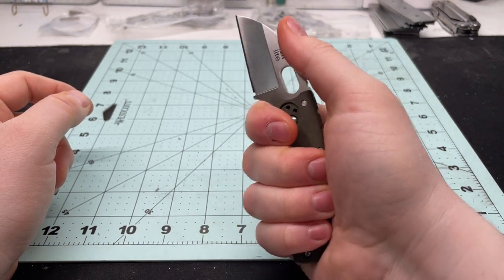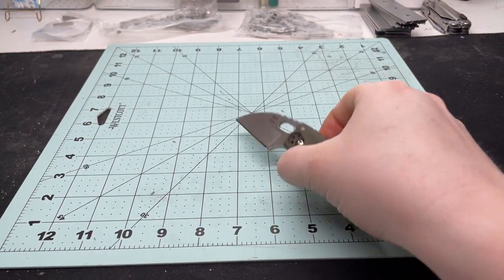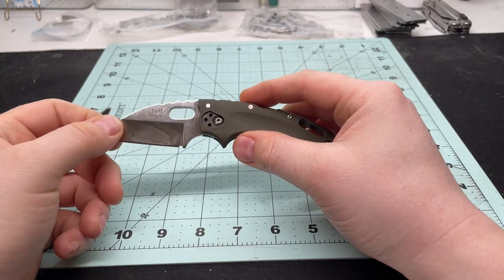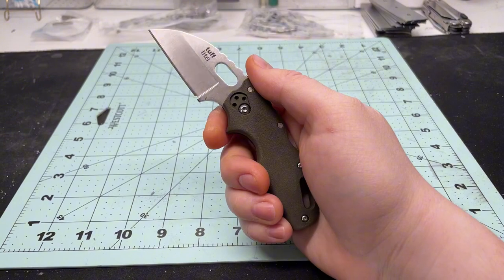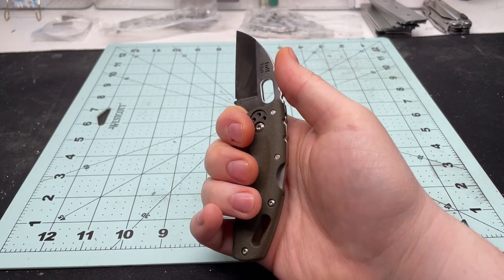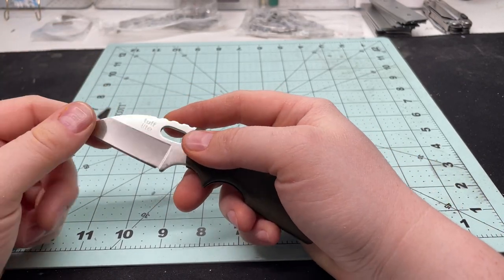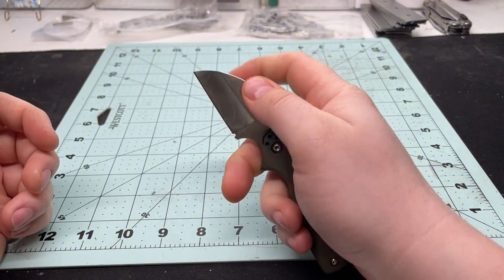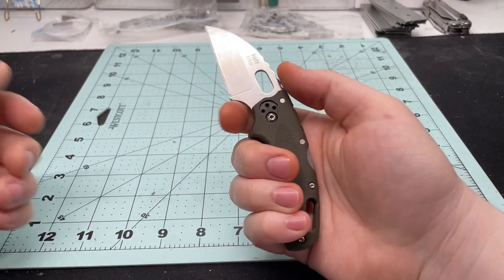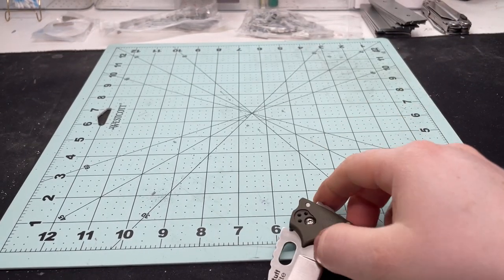We had a brief Amazon delivery interruption requiring a signature, but getting back to the Tough Light from Cold Steel — it fits great in the hand. I may be in the minority here, but I really like a small knife with a big handle. You feel so much in control of that little blade — you can choke up on it for detailed work or grip it fully and slice through boxes no problem.